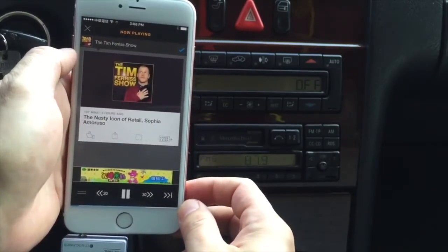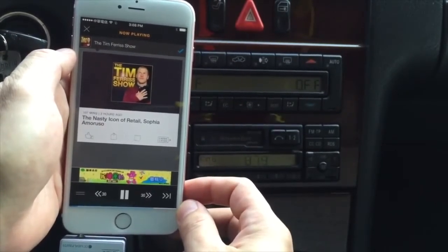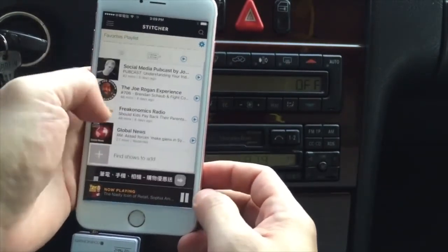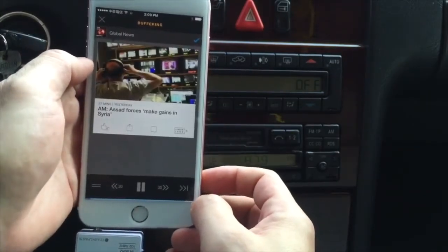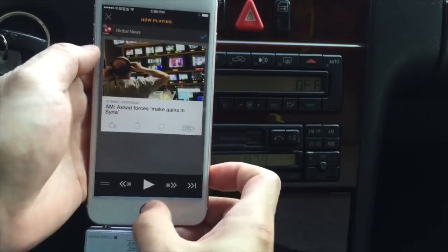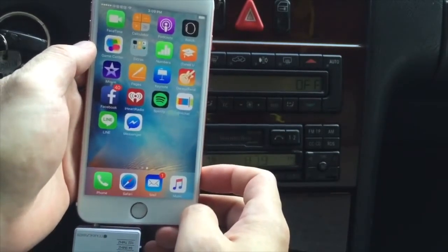You can hear that the podcast is actually coming through the car speakers loud and clear without any sort of static or distortion. You can also use it to listen to music. This will work for Pandora, iHeartRadio, or Spotify.